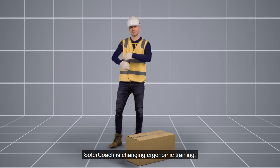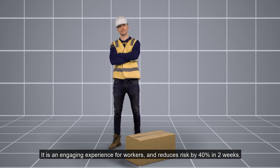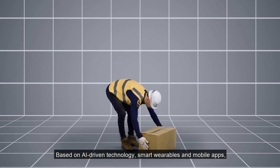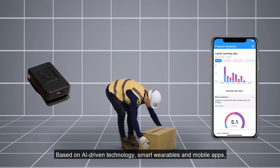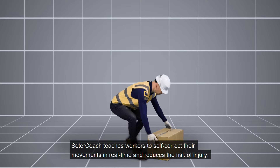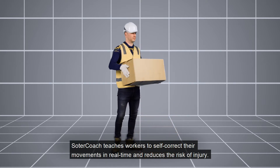SolderCoach is changing ergonomic training. It is an engaging experience for workers and reduces risk by 40% in two weeks. Based on AI-driven technology, smart wearables and mobile apps, SolderCoach teaches workers to self-correct their movements in real time and reduces the risk of injury.